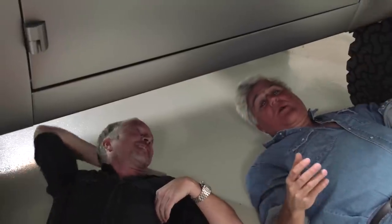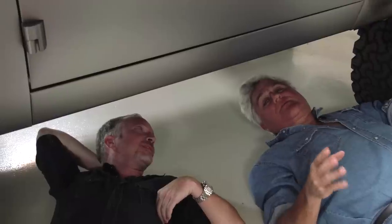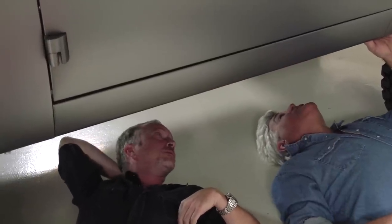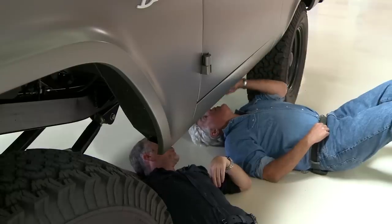So many times we do these Restomod deals and you meet people, the thing looks great on the outside, and you get under the hood and you go — oh my God. But this looks pretty substantial. What does this weigh? This weighs in at about 3,900 pounds. Not too bad — just about two tons. A little heavier than a stock Bronco — we're within about 100–150 pounds.